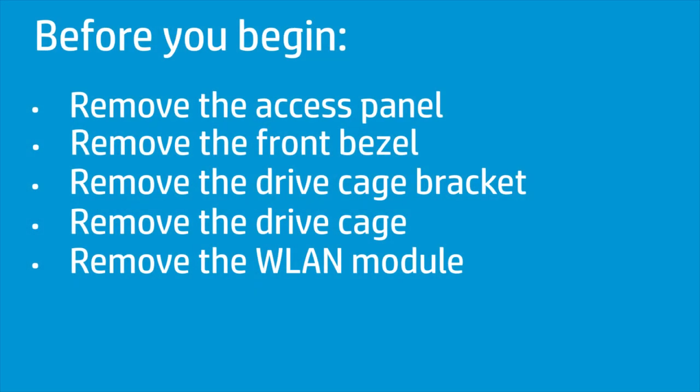Before you begin, remove the access panel, front bezel, drive cage bracket, drive cage, and wireless LAN module.